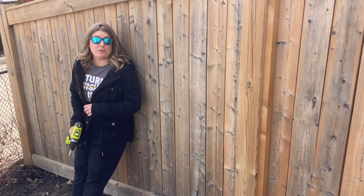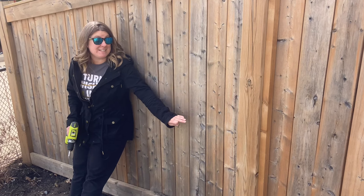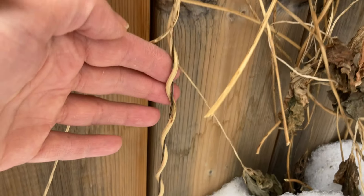So last year the vine wall over in the corner worked out really well, better than I expected. The only problem I have on this fence is that it is smooth — there is nothing for these vines to grow on. And with climbing vines, you need something for their tendrils to wrap around.